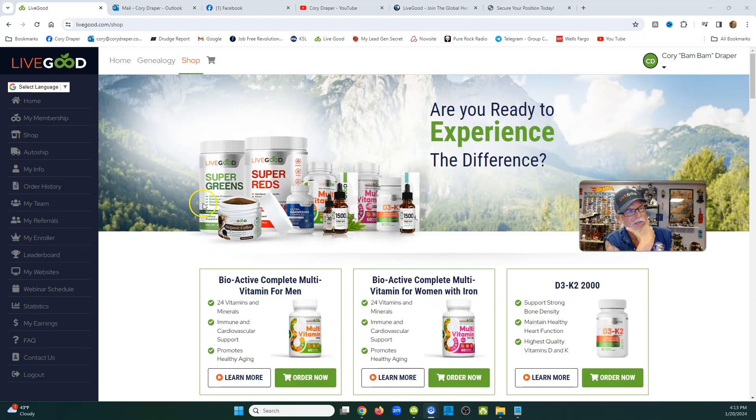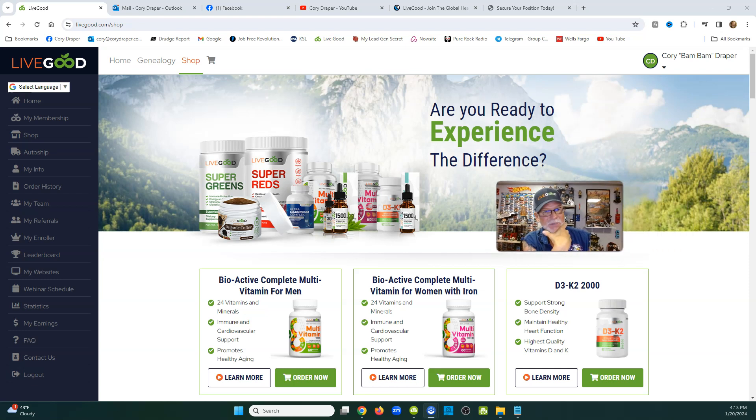When you first sign up, go into 'My Info' and fill out all the information. It's a no-brainer — just take your time and make sure it's accurate. One more thing to look at: scroll down and you'll see 'My Websites.'